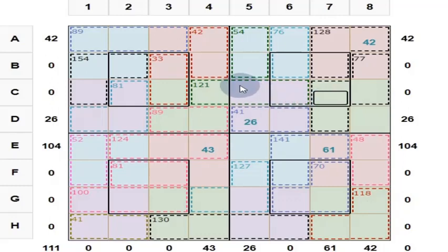It contains four 4 by 4 subsquares. This is one 4 by 4 subsquare, this is one, this is one, and this is one. Each group of 4 numbers in the same color gives you 130. This 4 gives you 130, this 4 gives you 130, this 4 gives you 130, and the sum of these 4 gives you 130. Center 2 by 2 also gives you 130. Likewise, each subsquare follows the same rule.